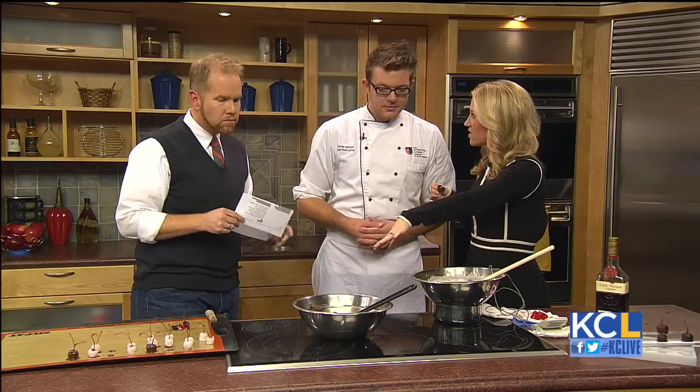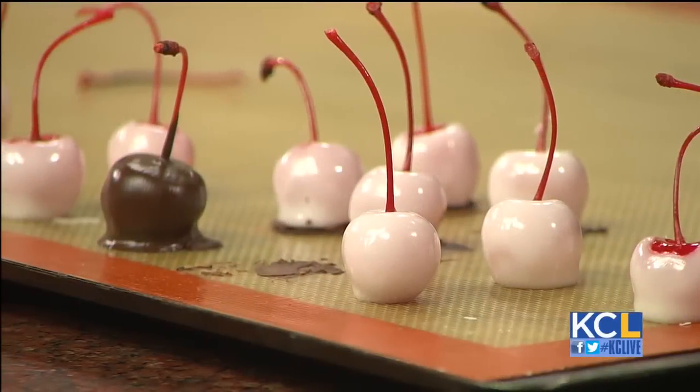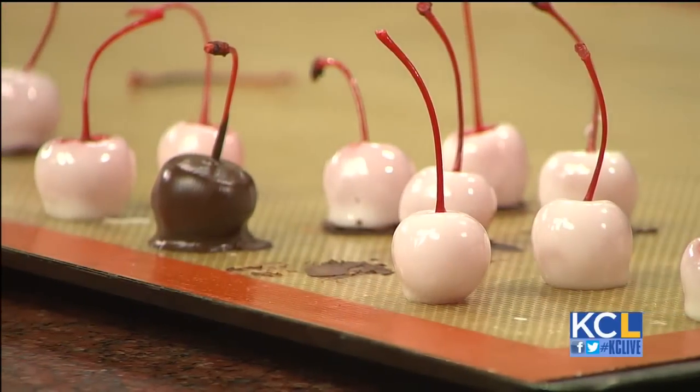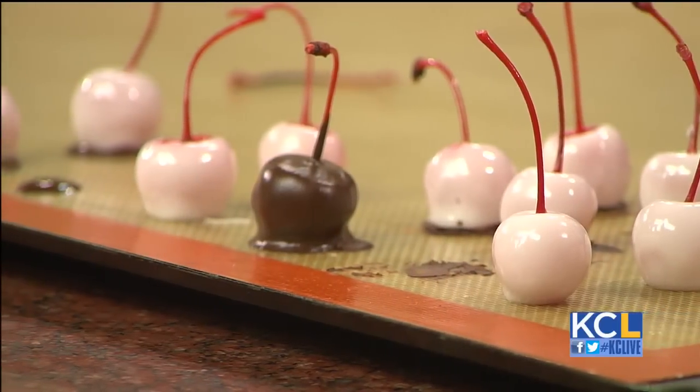Thanks for coming on the show, we appreciate it. Can you use dark chocolate, or is it always — you can use milk, white chocolate, dark chocolate, suit it to your preference. This is my preference right here — whatever this is, is good. Thumbs up. We appreciate you coming on the show and teaching us. Thank you so much.